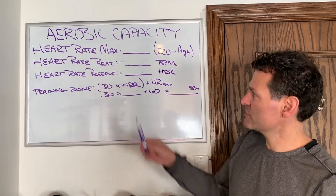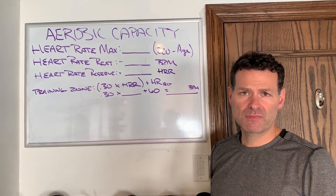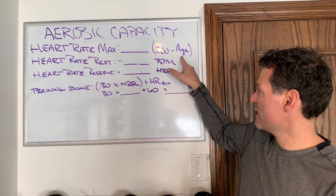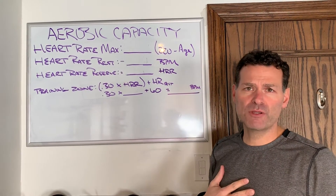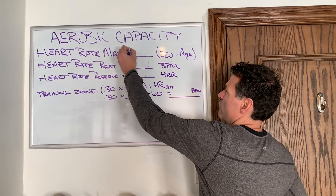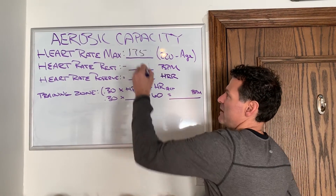The first thing we need is your max heart rate. The way to do this is take 220 and subtract your age. I'm 45 years old, so 220 minus 45 gives me 175 beats per minute — that's my heart rate max.